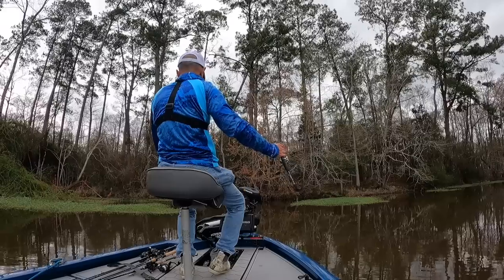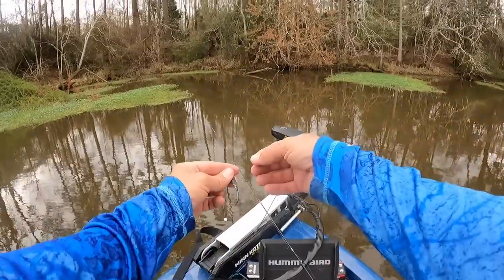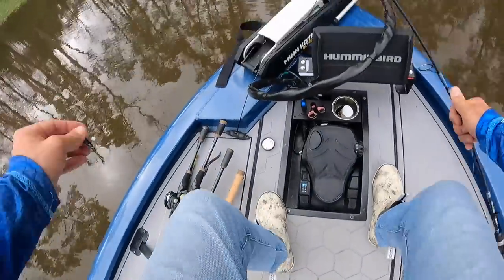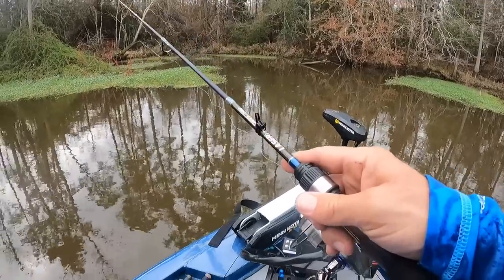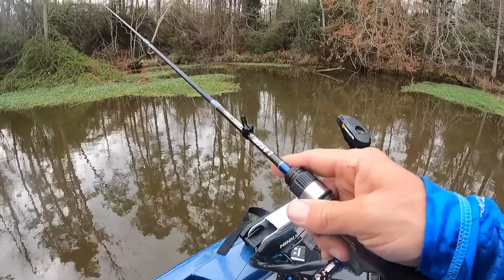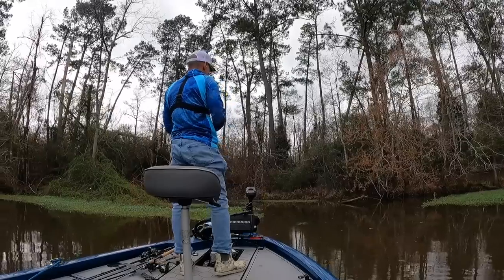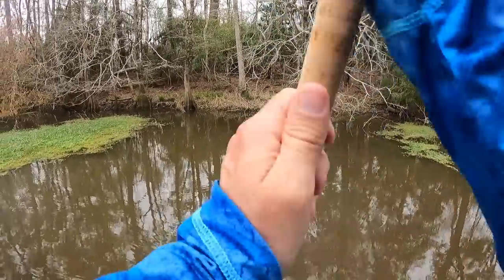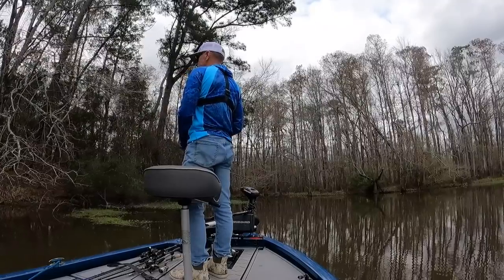I do have a cork tied on, about two and a half feet above a Matrix Mini. I really like to throw corks around grass. I've got these two nice grass patches here, going to see if I can get a bite on this. This really isn't my favorite way to fish them — definitely prefer that tightline technique, just a lot more fun. But I prefer this to not catching fish, that's for sure. It's always fun watching a cork go down.